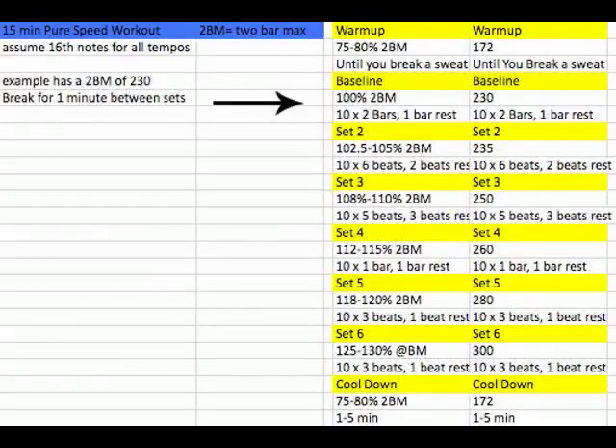Once you're sweating and really warmed up and ready to go, you're going to do 10 sets of two bars with a one-bar rest in between. So it's a three-bar phrase, at whatever your max was. When you've completed that, take a minute of rest, then go to set two.